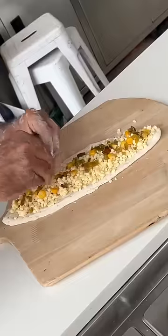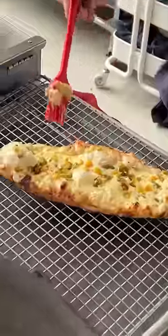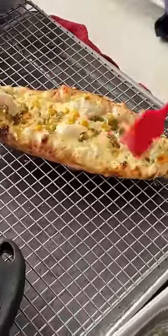First of all, I made garlic bread which is made in front of you. They put a lot of cheese and toppings and when it comes to bake, it feels so cheesy-cheezy. I can tell you what to do and here's Chef Sardar Ji.